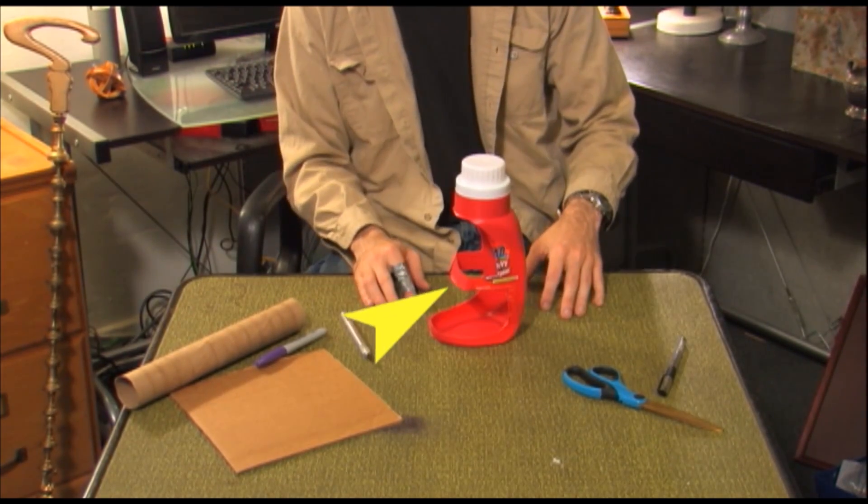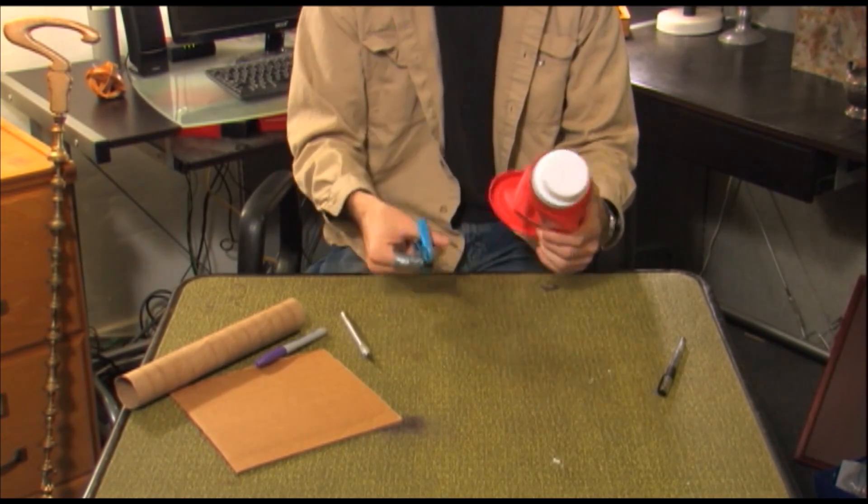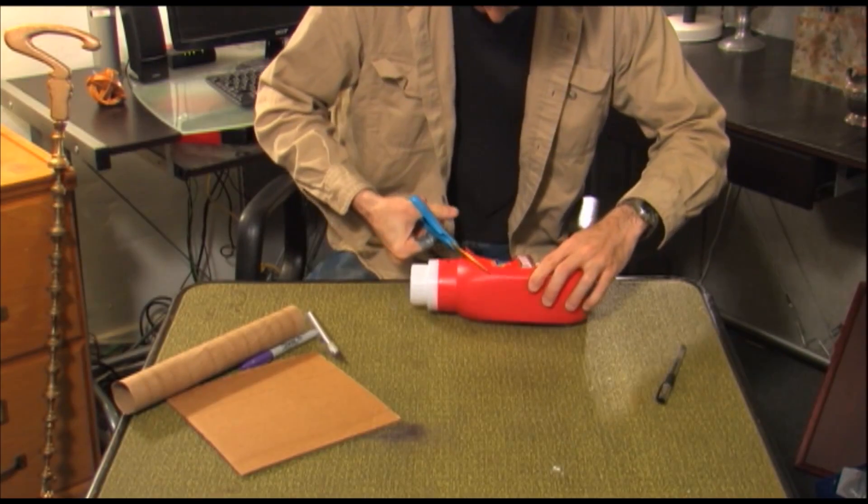At this point your detergent bottle should resemble the capital letter E. Note that I did not cut the bottle beneath where the handle was — it's left intact. I'll call this the shelf. Make additional cuts as necessary.